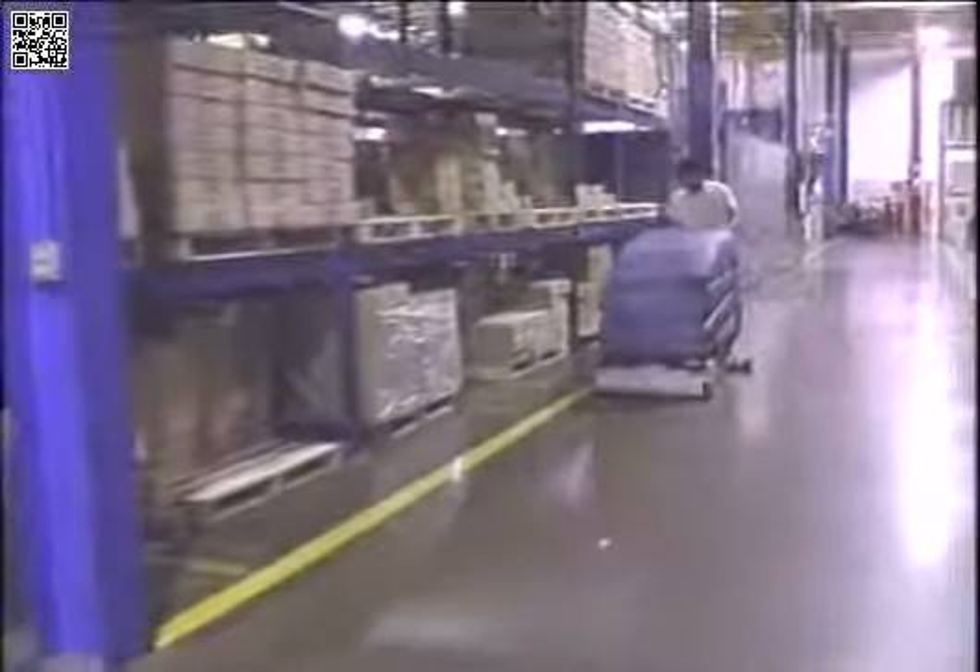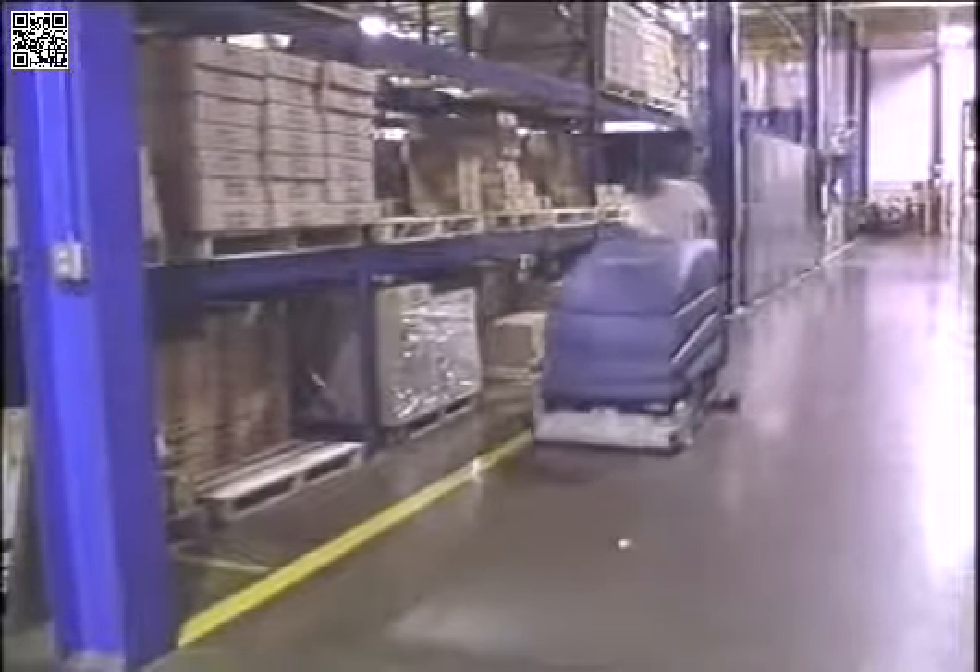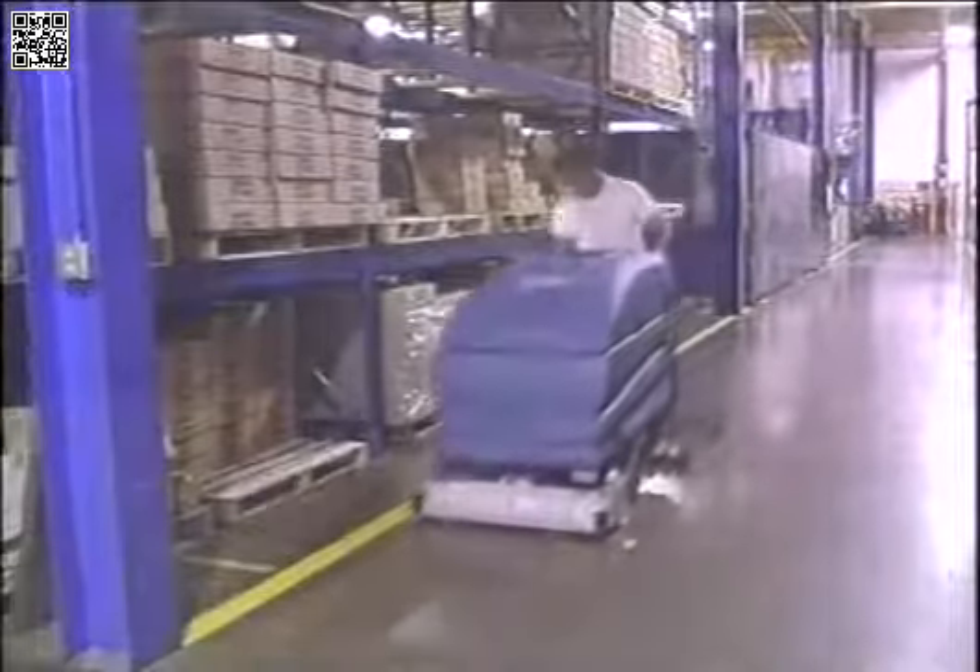Congratulations on the purchase of your new Tennant Model 5700 walk-behind scrubber. Not only will this machine perform well the day you get it, but for a long time thereafter. To ensure continued peak performance, it is important to make the necessary adjustments, regularly inspect and change normal wear items, and operate and clean the machine properly. Doing so, you'll get greater life out of the machine and be completely satisfied with its performance.